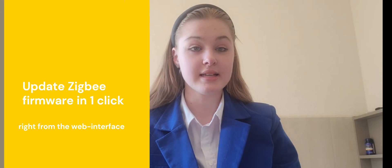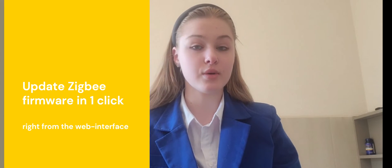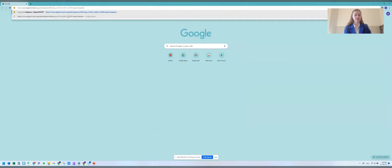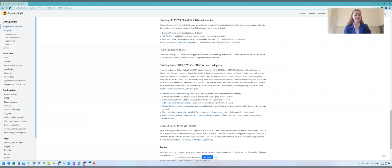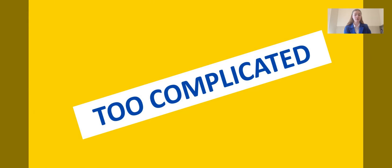I'll start with the most anticipated functionality of this device: the ability to update ZigBee firmware in one click right in the web interface. Starting with version 1.0.0 beta, you don't need to read long instructions or download and install flashing software to flash your ZigBee.